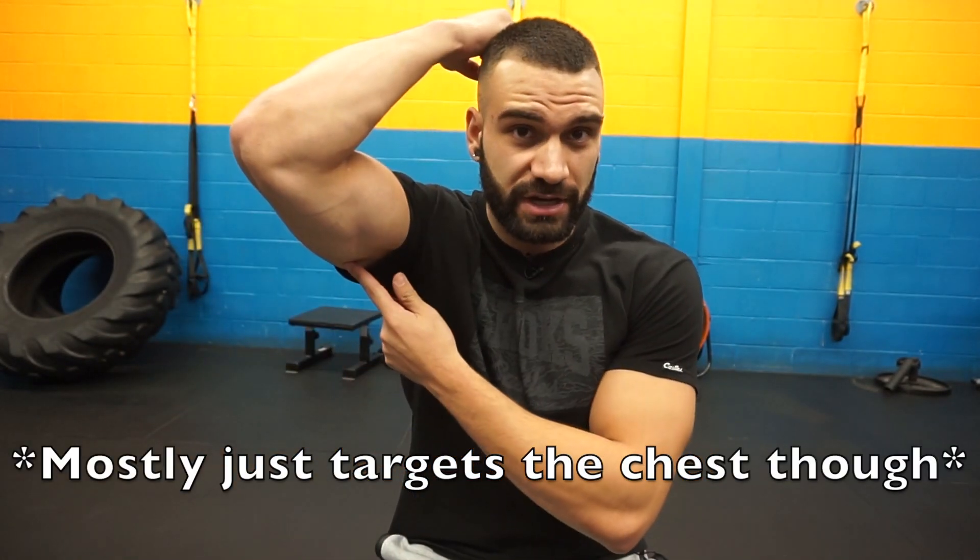What's happening YouTube? Today I'm doing an exercise tutorial video for you guys and we're covering the incline dumbbell fly. This one is going to hit the chest as well as some of the front of the shoulder, the anterior delt, as well as some of the triceps.